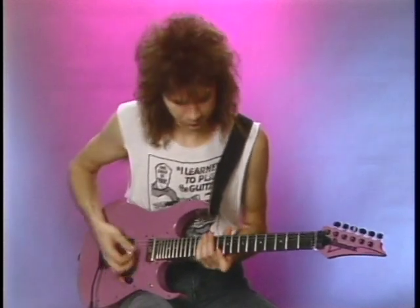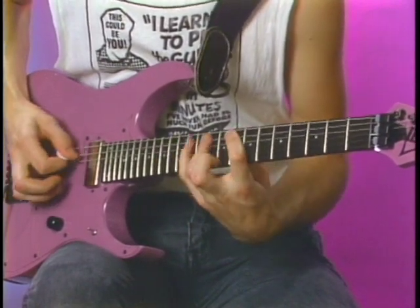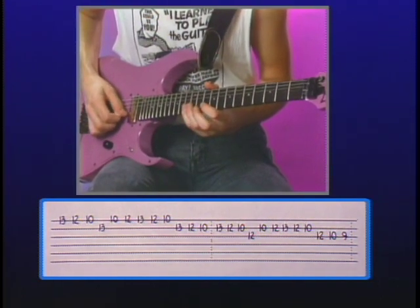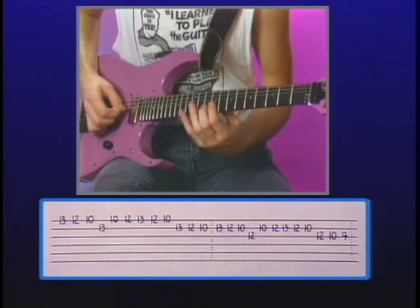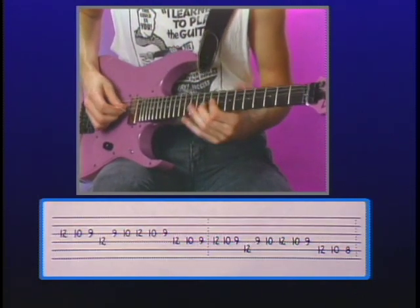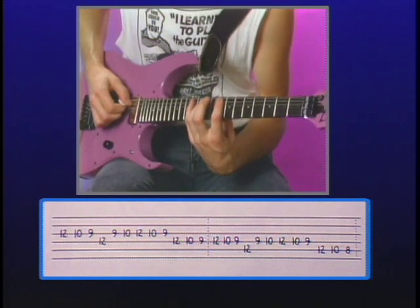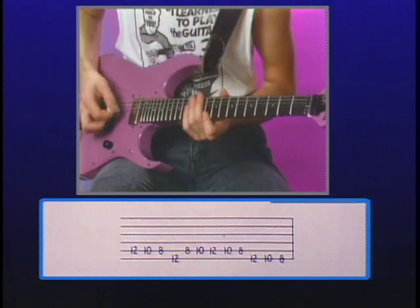Let's do the whole scale that way. At a slower tempo it sounds like this. Then the B and G strings, two middle strings, the D and the A strings, and the lowest two strings, A and E. One time in tempo, fairly slow tempo.